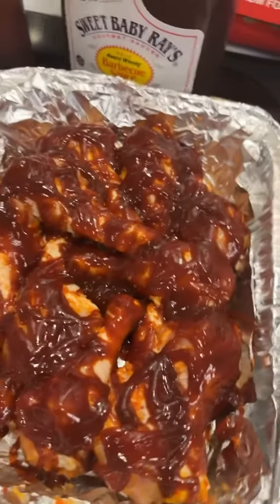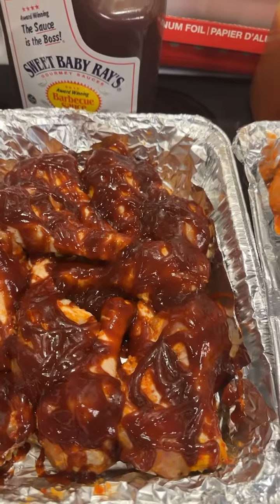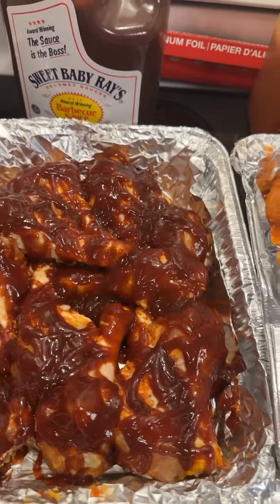We're going to put it in the oven at 375°F for about 45 minutes to an hour, just depending — the internal temperature has to be about 175 to 180°F.